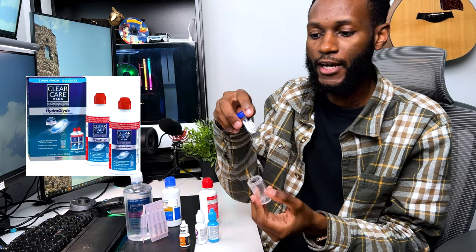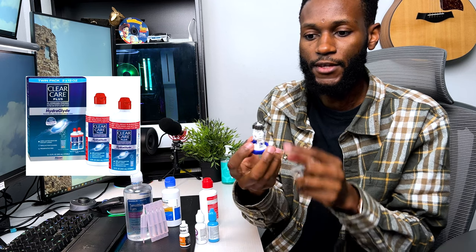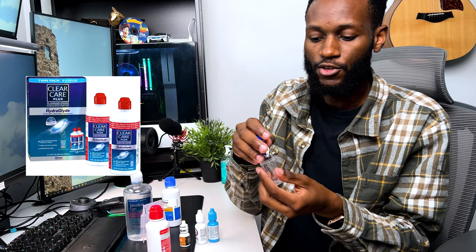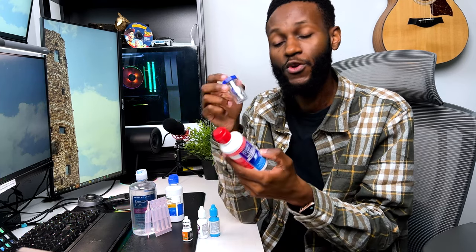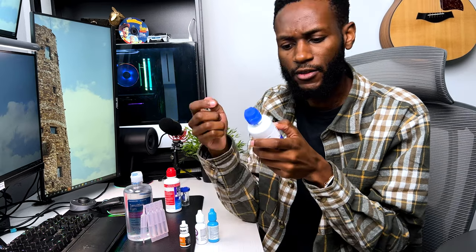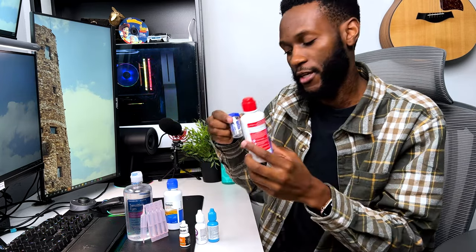You put your contacts into the case — one on the left and one on the right as labeled — then pour in the solution and close it. It's a hydrogen peroxide solution so you'll see it fizzing and working. Important: do not take the contacts out of the case until at least six hours have passed. If you remove them before six hours, it will burn your eye. Do this overnight to be safe. The Boston solution requires at least four hours; this one requires six hours.